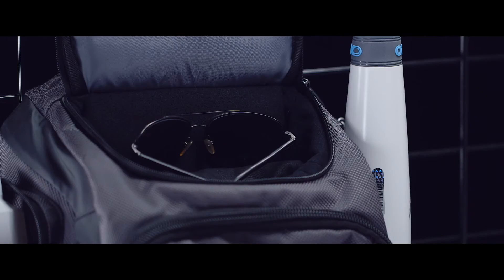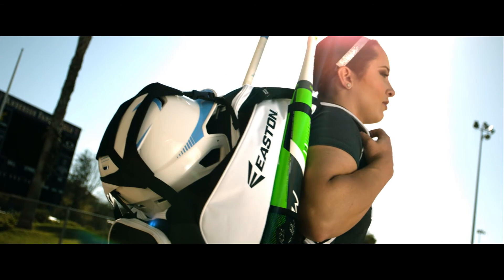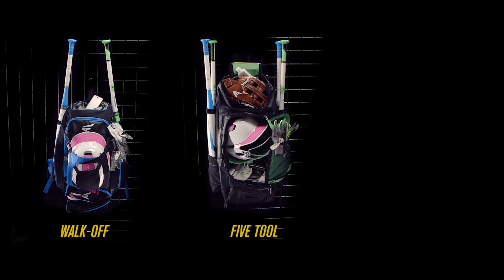You'll always be ready for wherever your active life takes you. The 2016 Sport Utility Premium Backpack Series includes the redesigned walk-off and the all-new 5-tool and collegiate models.